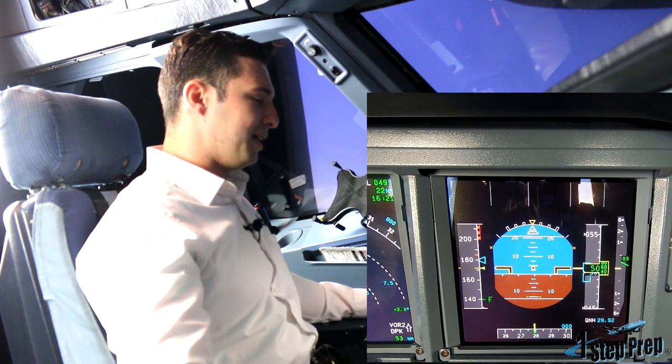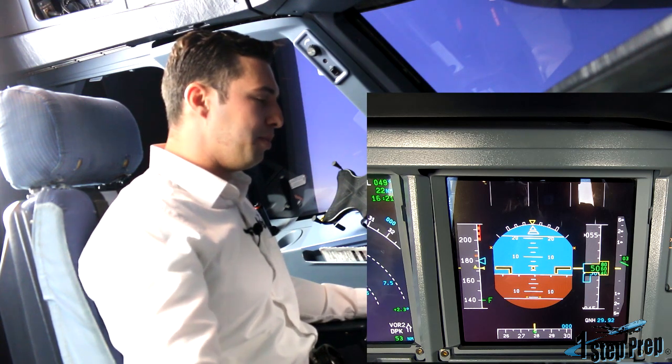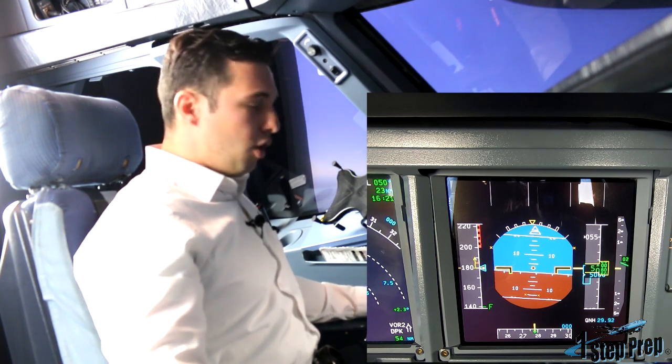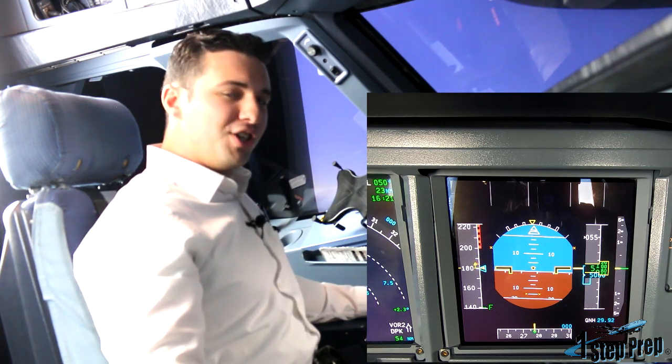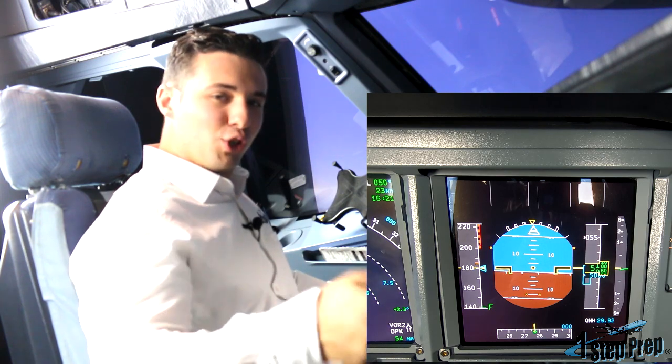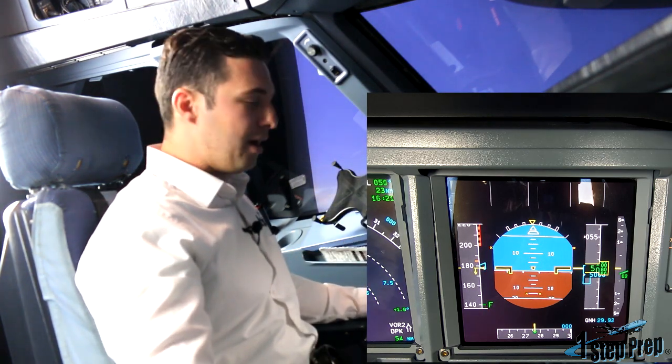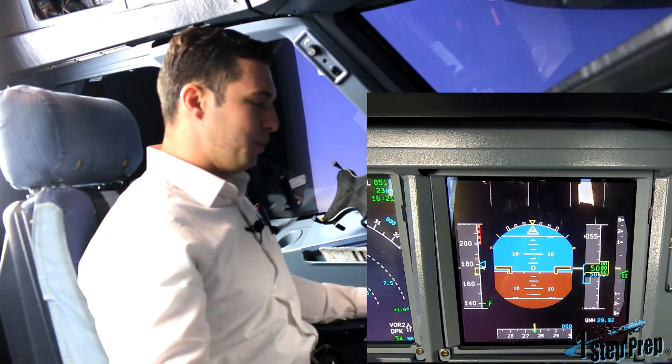Which we'll get to in just a second. But before I do, let me remind you that when we place the gear down here, you will go into direct law. And of course, in direct law, it's very touchy — that side stick — because everything is a direct communication on pitch and roll axis. So let's go forth with it now. Let's go gear down, if you will, Juan.